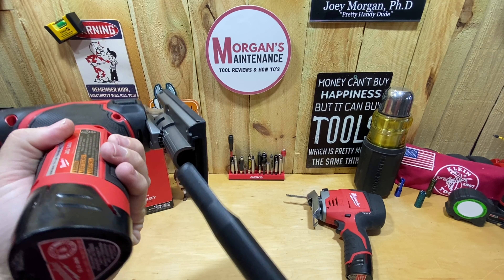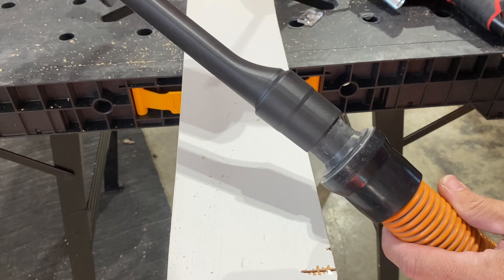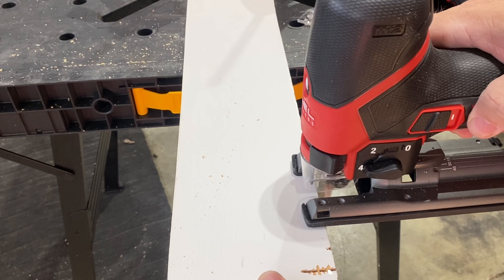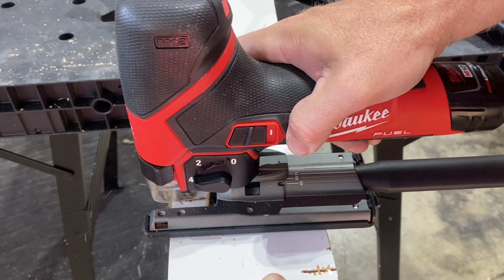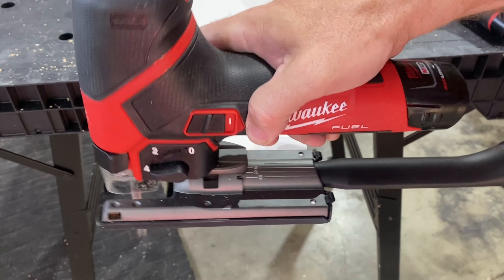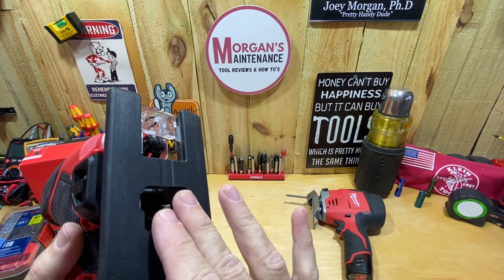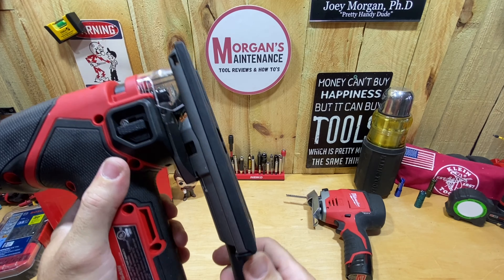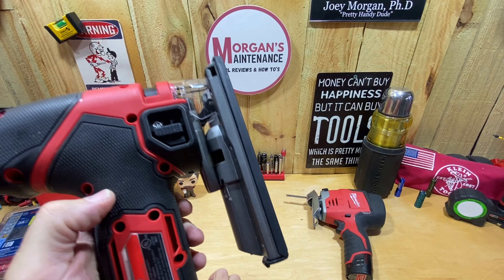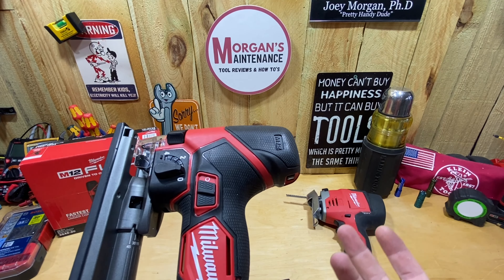The dust collection tube slides up into the port. I've got the dust shield on and the vacuum hooked up — now I'll cut with the vacuum on. You can see it didn't really do a very good job collecting the sawdust until I caught up with it, and once the sawdust gets into that area most of the suction flows through there. It's okay, not great — but as I always say with most dust collection on tools, some is always going to be better than nothing.